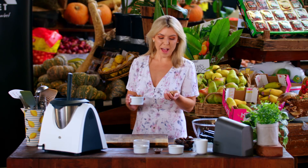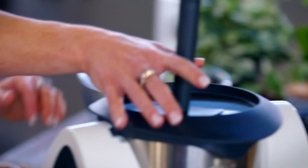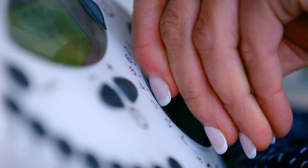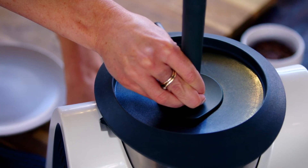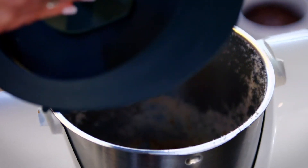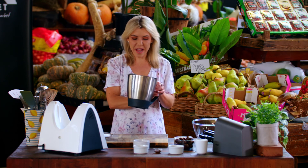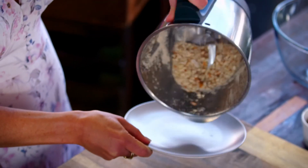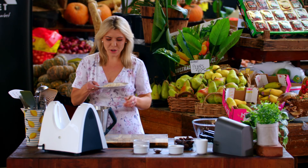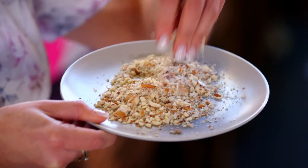I'm just going to blend up some almonds — about a third of the amount I have for the recipe — and these are going to be used to roll the balls in. We'll just throw a few into the Thermomix and turn that on. This smells so good, and that is just going to be a beautiful coating for our brownie bliss balls.